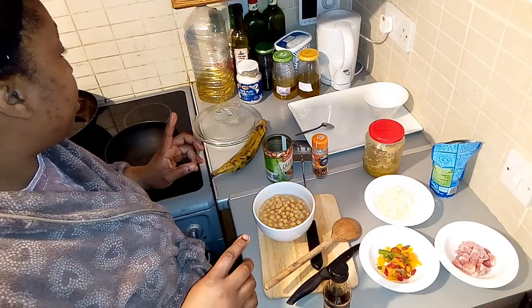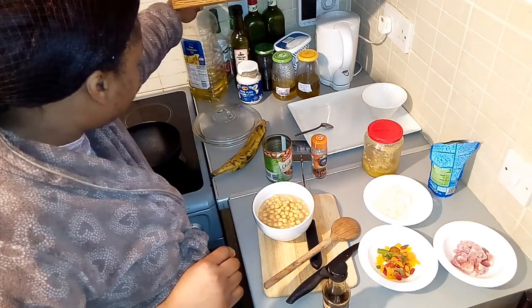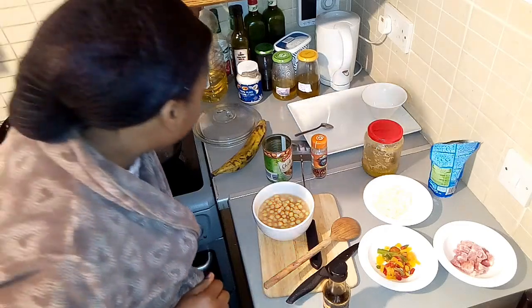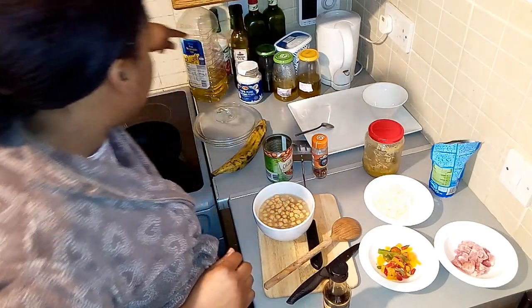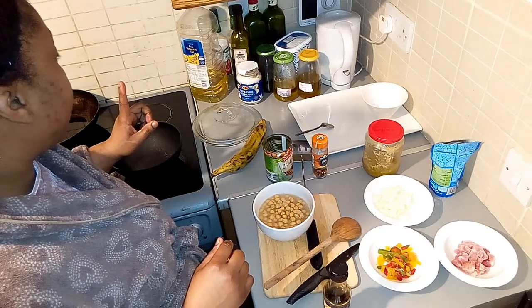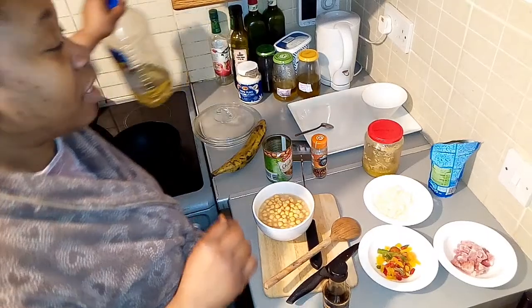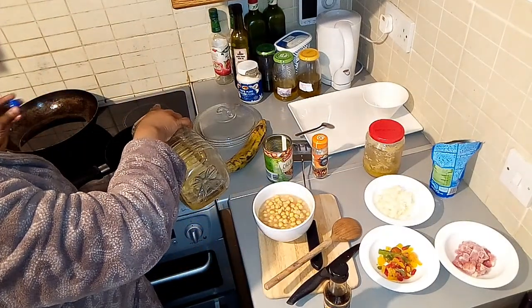I really don't know what type of oil I should use. I have carrot or orange oil, avocado oil, coconut oil, and vegetable oil. I think I'll go with vegetable oil because I'm frying with vegetable oil anyway. Just a little bit.